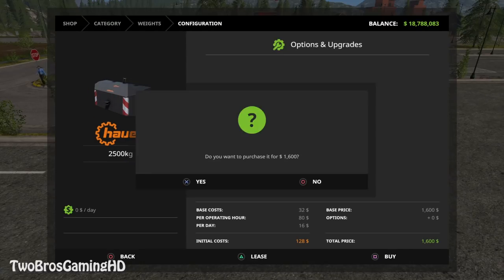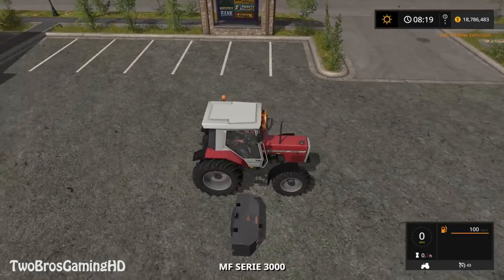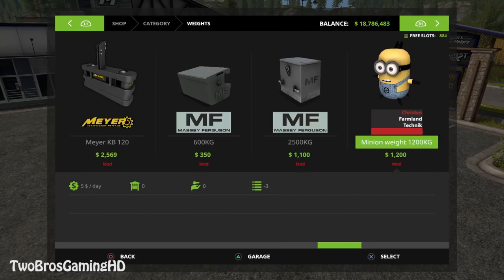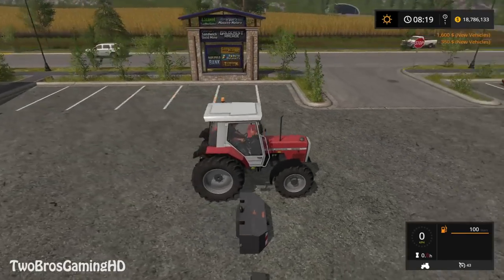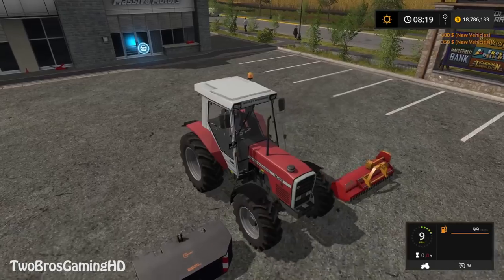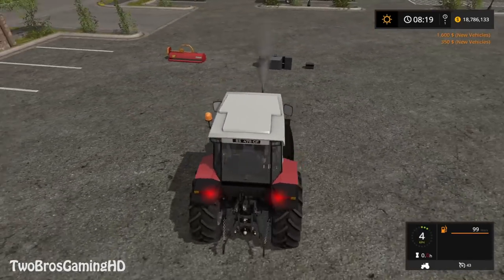First of all, I need to have a front weight. I'm going to take the Hauer front weight right here. Oh my gosh, I just bought a front weight but I don't have the space for the front weight — so that's pretty strange. But now we do have a 600kg weight, which is a little bit smaller than the other one that I have right there. But whatever, we still do have it.